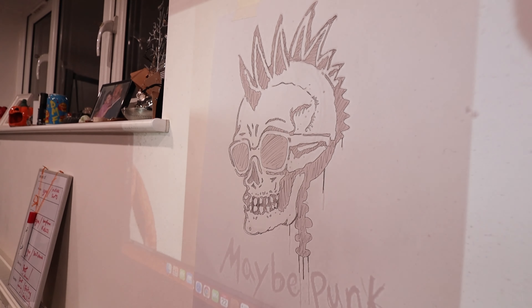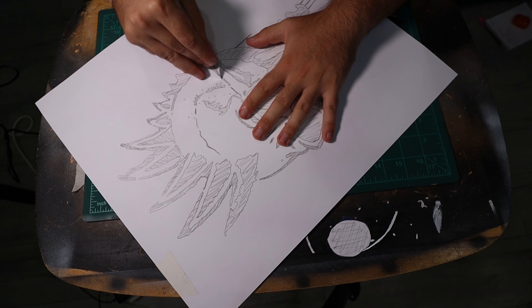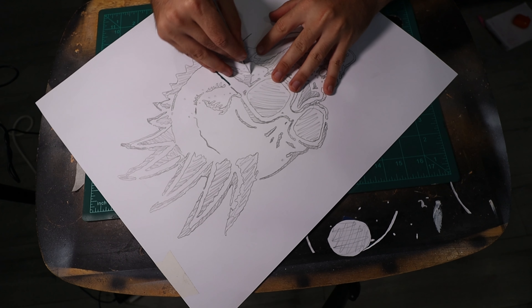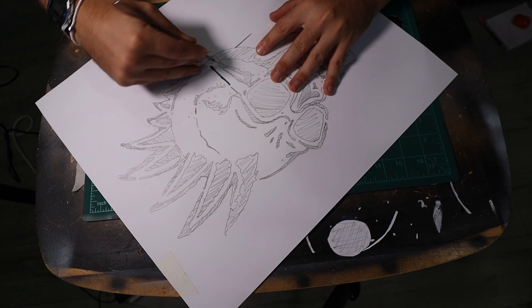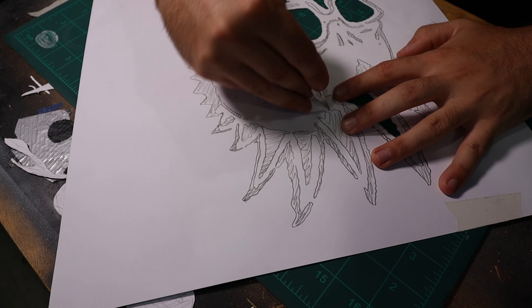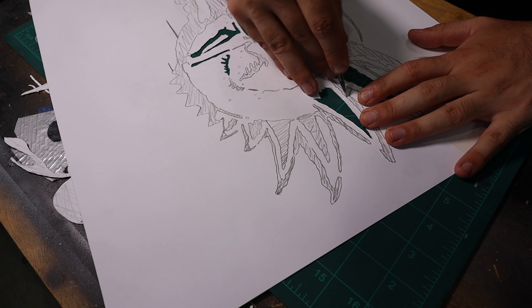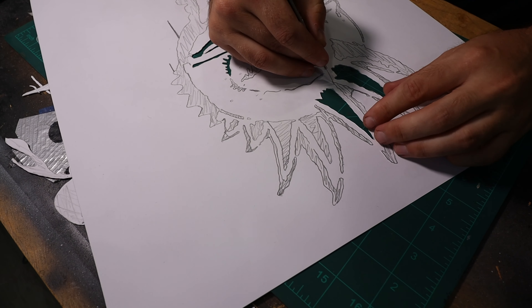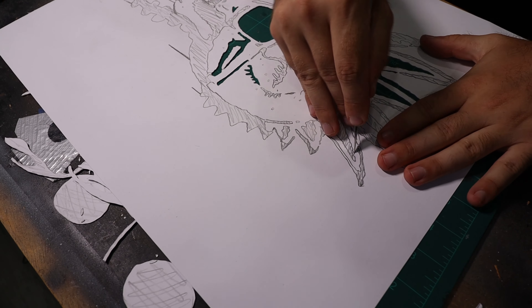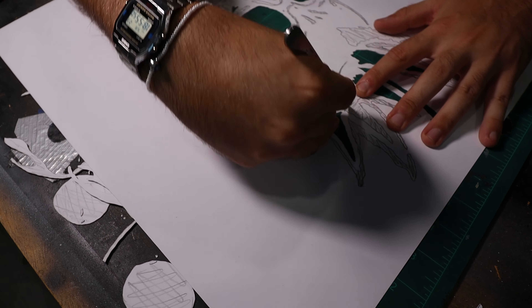Now we're finished drawing it, we can cut the first bit of the stencil out, which is all the black bits. You can kind of tell which bits you're going to cut out, but a lot of people ask me — it's the black bits. So I'm cutting out this first layer using a surgical scalpel with a 10A blade. It's the best thing I've found for cutting stencils, so if you want to get into stencils you should invest in one of these.